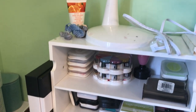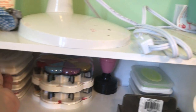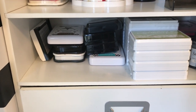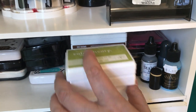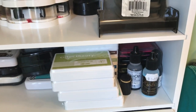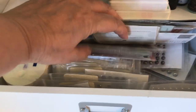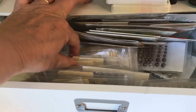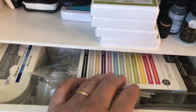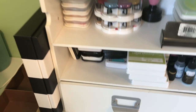Here are some more inks — Versa inks on both sides, chalk ink, a stamp, Heidi Swapp ink, Studio Calico ink pads, and a few ink reinkers that I'll probably move. Down here is where I keep a lot of jewels — not enamel dots, more like jewels — and some extra inks because they fit there.